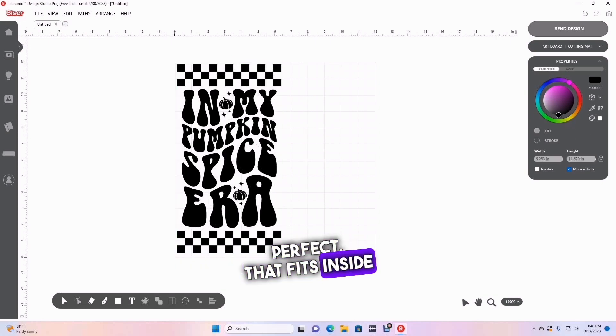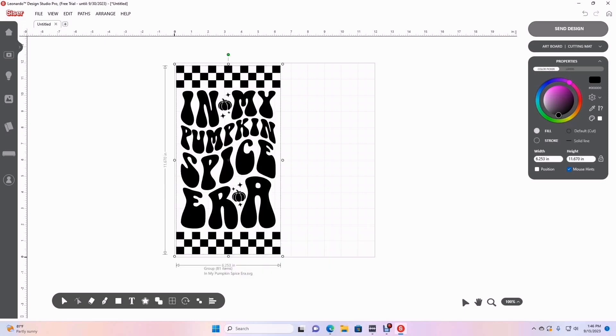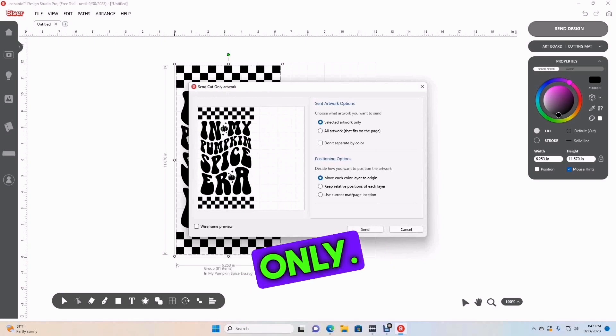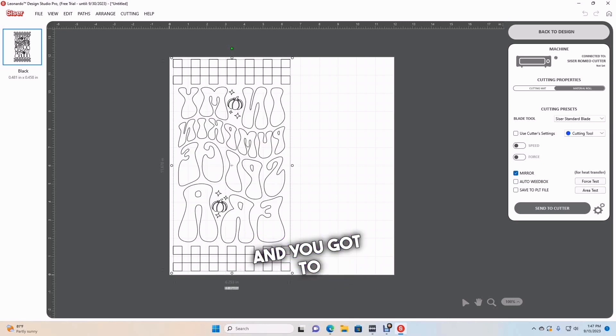There we go — perfect. That fits inside my mat at a little under 12 by about six and a half inches. That's exactly how I want it. I'm going to go ahead and send the design — select 'artwork only,' send. Here I'm going to choose mirror because it is a shirt, and you have to remember that with HTV you do have to mirror your decal, especially if it has words.